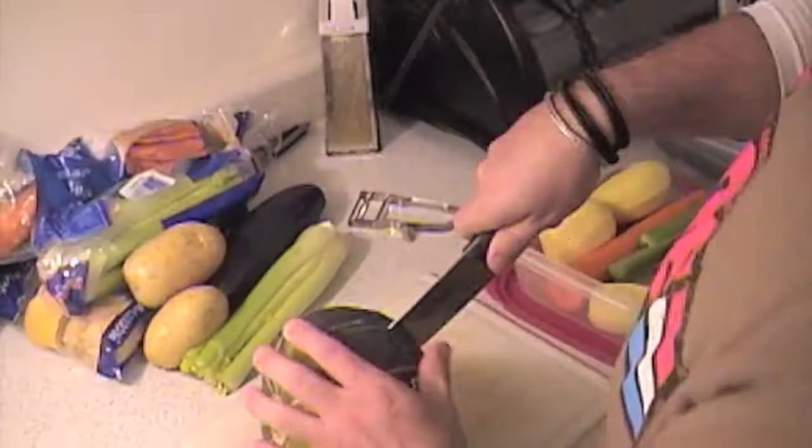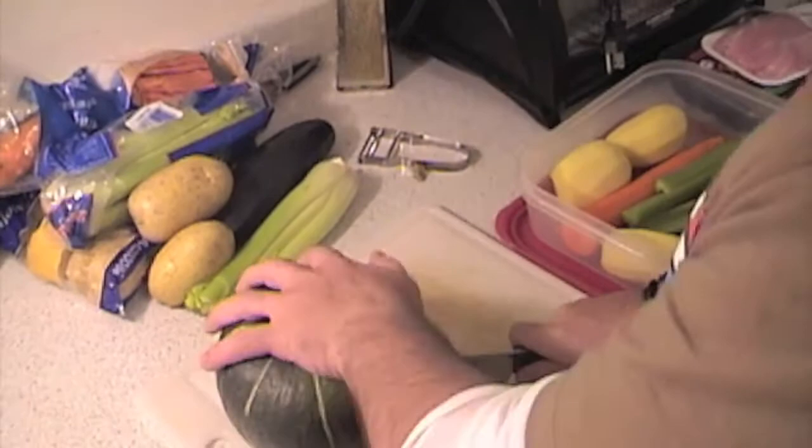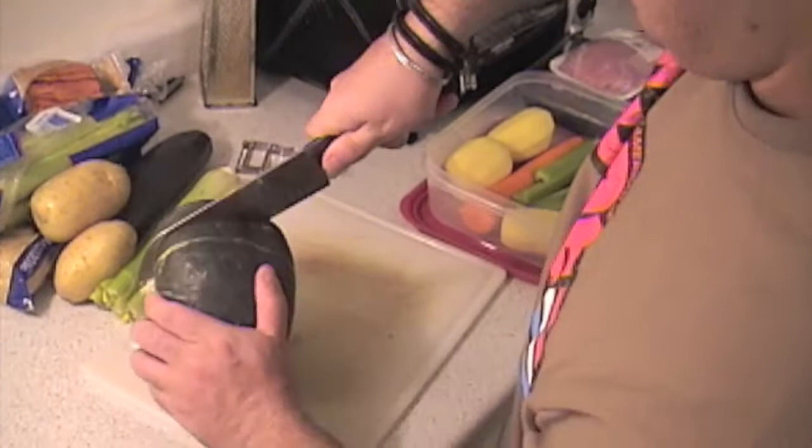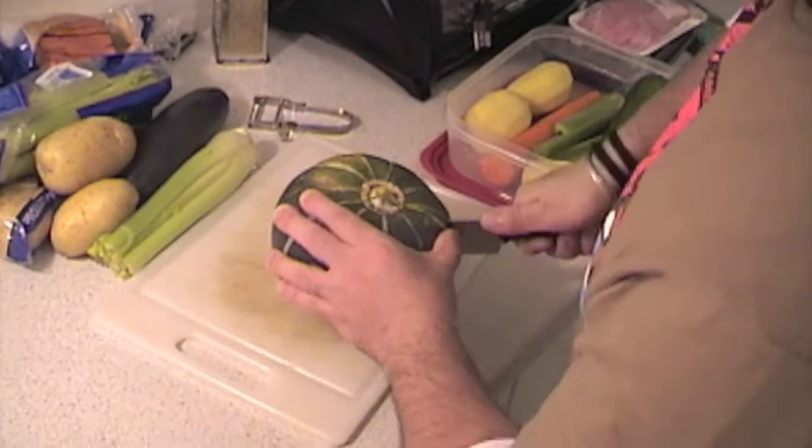What is this? Buttercup squash. That's a tough one. It should cut though — it's a sharp knife. It's my baby. Whoa.